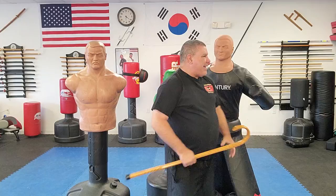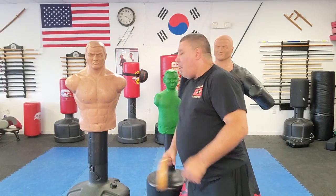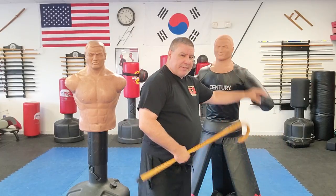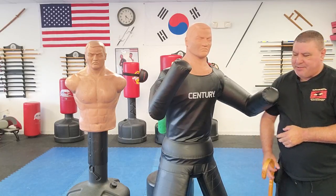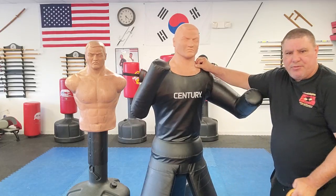Here are my thoughts on it: as a training bag on a scale of one to ten, I give it a six. It's pretty good, it's light, it's designed to be knocked over and thrown. If I want to hit something hard with a lot of power, I'll use an XXL. If I want to do a lot of grappling, I'll use a ground dummy. So as a training bag — a six. As a training aid, I give it a high eight, almost a nine.